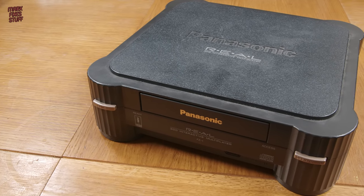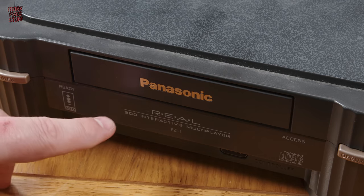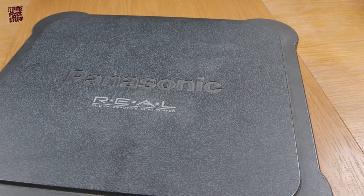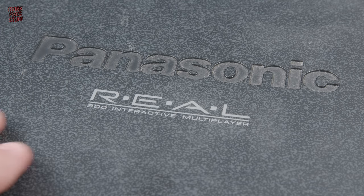This is another console kindly sent by Mike Lemmings Daily. It's an early Panasonic 3DO FZ1. And it's had a hard life, judging by the state of its scuffed up top.